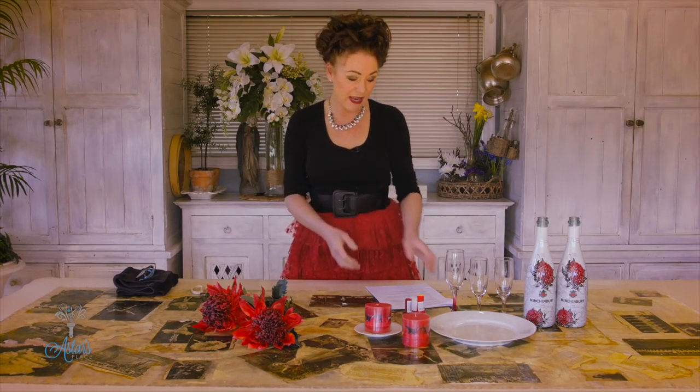Here in New Zealand we're a long way away from anywhere and our government is protecting us as much as they can, especially for our growers of fruits and vegetables, so not much gets in. It is the wrong season for me to be getting waratahs, but where possible if I can I will find something that's similar, or if I need to I will use artificial.